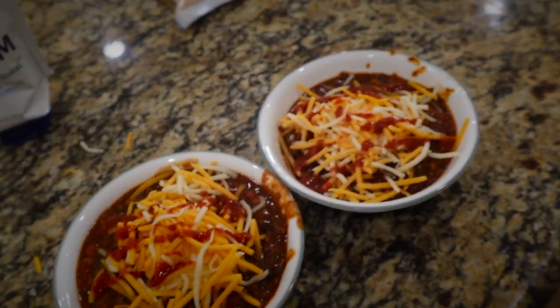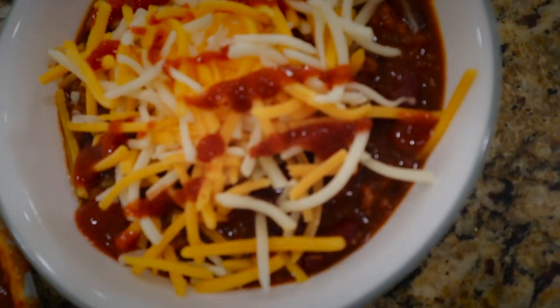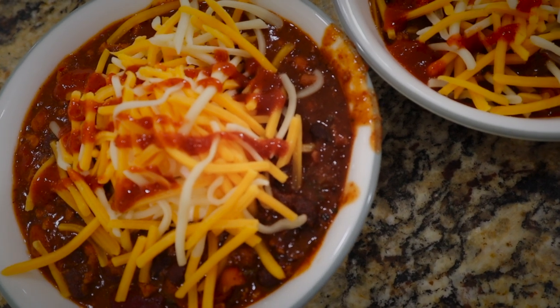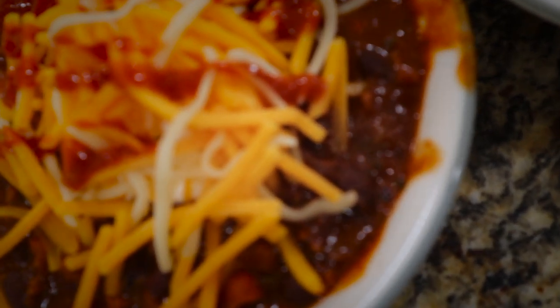This is what the chili looks like — boom! It's super simple, takes about an hour, quick and easy to make, and it's super good and healthy for you. Hope you guys enjoy!